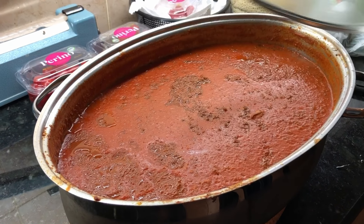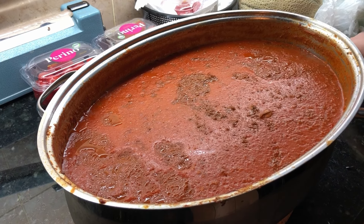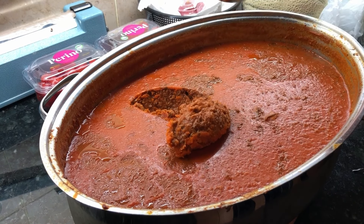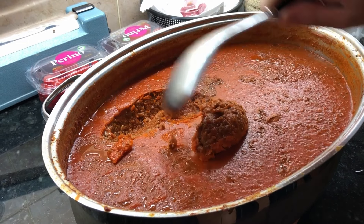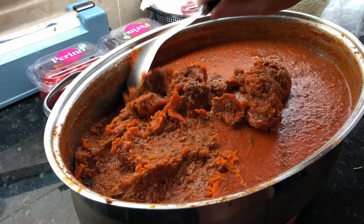Tip number two: the pasta. When the pasta is cooked, add it to the sauce and then add some pasta water, which emulsifies the oil in the sauce and binds the sauce and pasta together. The added pasta water rehydrates the mixture and leaves the pasta with a smooth and silky finish.